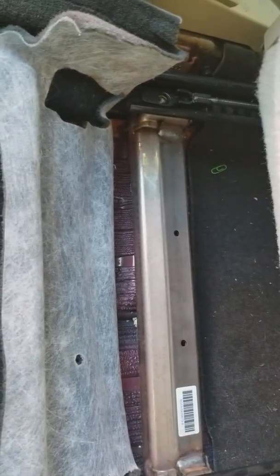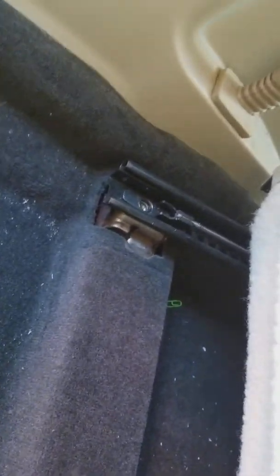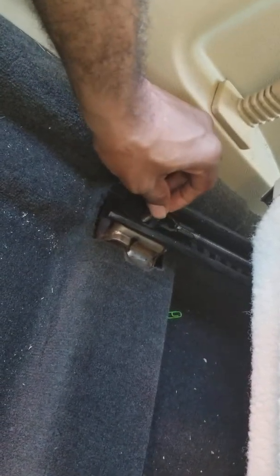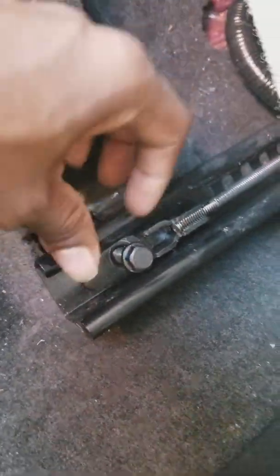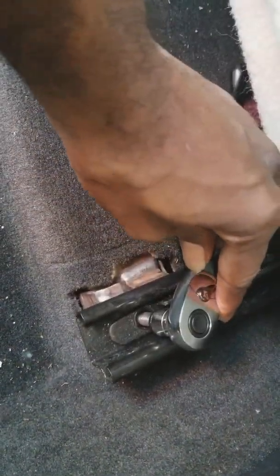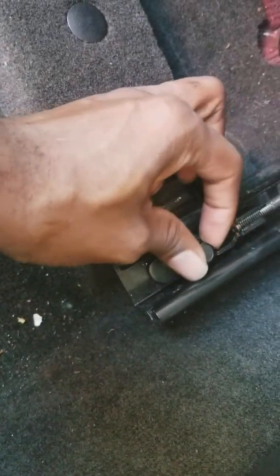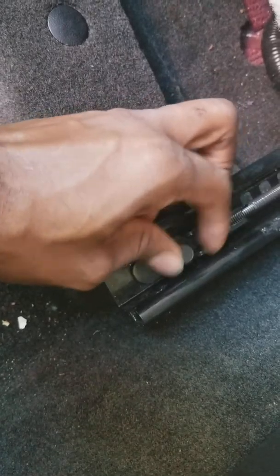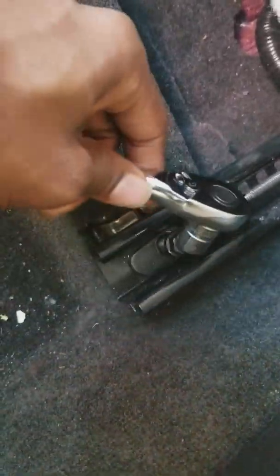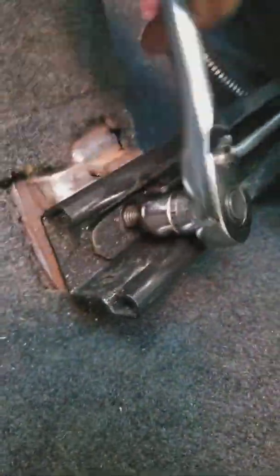I'm gonna put this baby back together and then continue to have a good day. It still needs a little bit more of a grip. I'm the type of person that if something is broken, I try to figure it out.